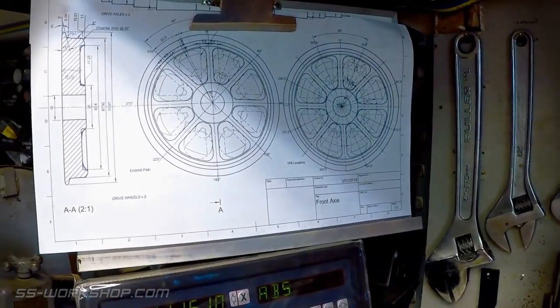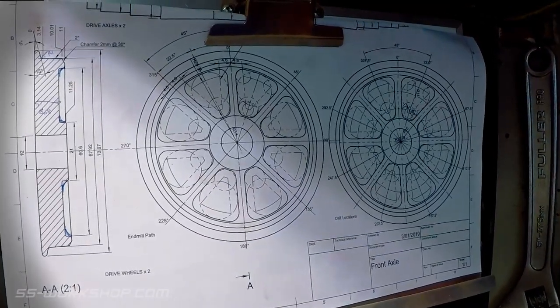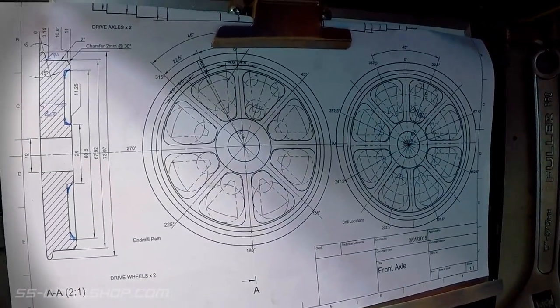I'm working to a drawing I made with all the angles and dimensions marked for the profile. You will notice the spoke layout to the right of the drawing. We will get to this in the next episode using the rotary table again.